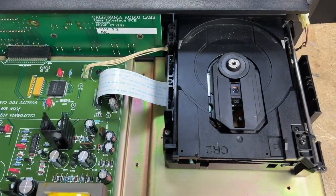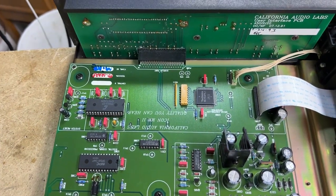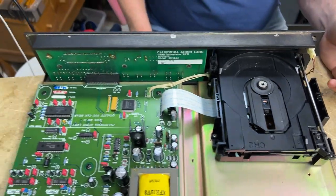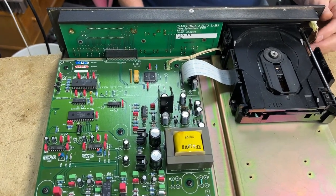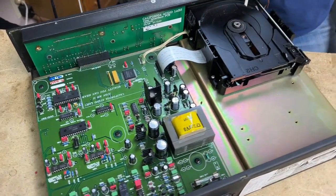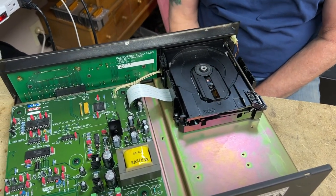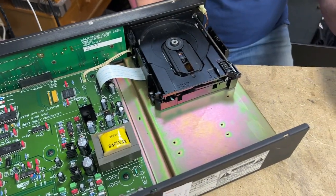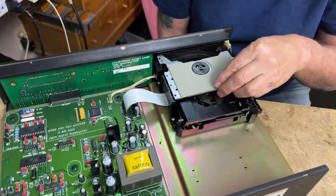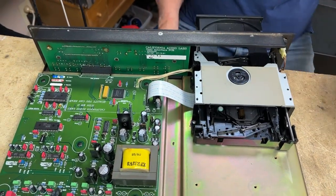Jim confirms automatic adjustments are a good design feature. He notes Bose also used automatic laser adjustments rather than manual ones for tracking and focus. However, if components change value and drift out of the range that the automatic system can compensate for, the player may not work at all. Right now it is spinning, so they put the disc back in to observe further.